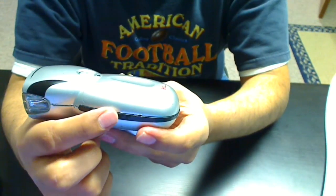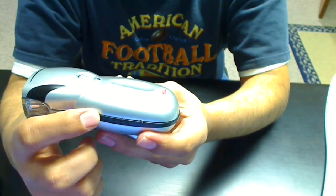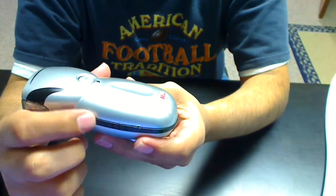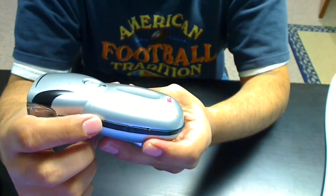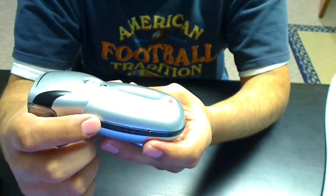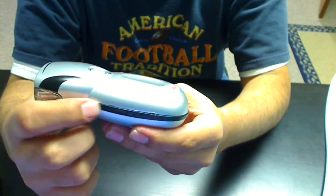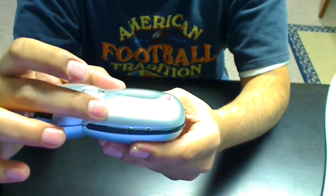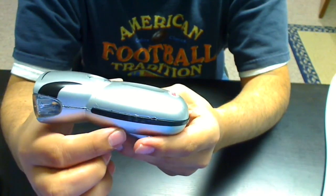Now, the mistake I was making — as you can tell by these scratches — is I was using a screwdriver or some sort of flat object to stick in between this black portion and try to separate it. But that's incorrect because this black strip is actually a part of the top shell, and what you're going to do is separate even this strip from the bottom part.